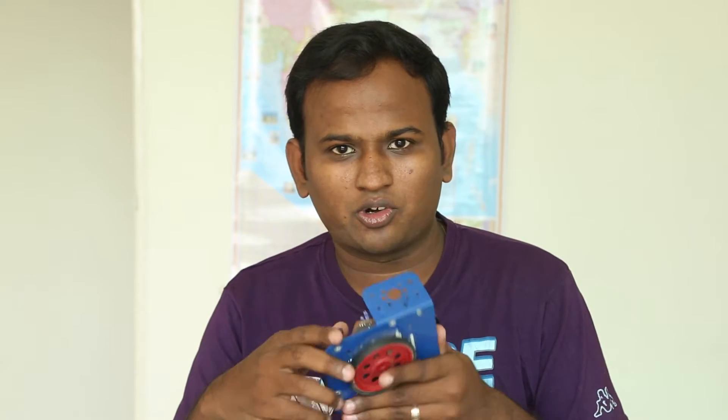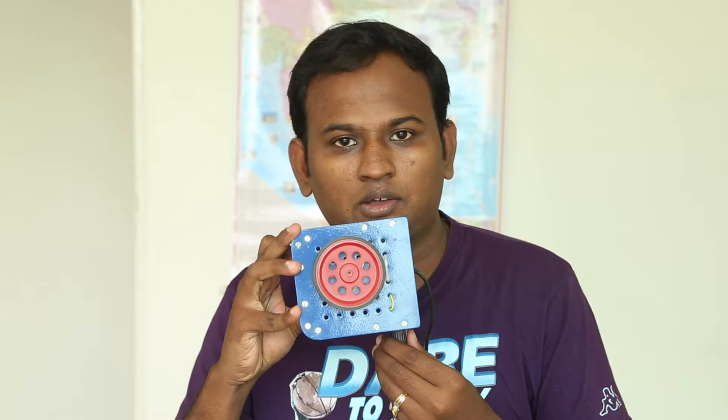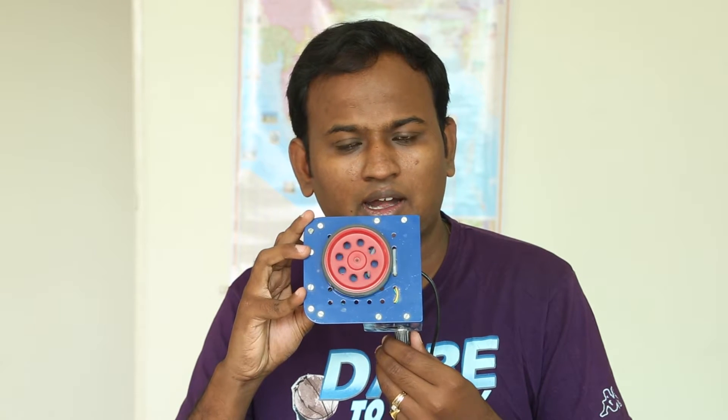Hi, welcome to another episode of Media Melon. Today we're going to make this — not the blue rig with the wheel on it and a motor on the back, but actually this mechanism. If you can see, the wheel rotates and I can actually adjust the speed of it.